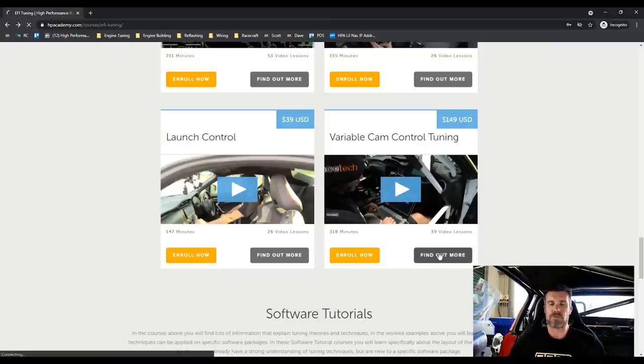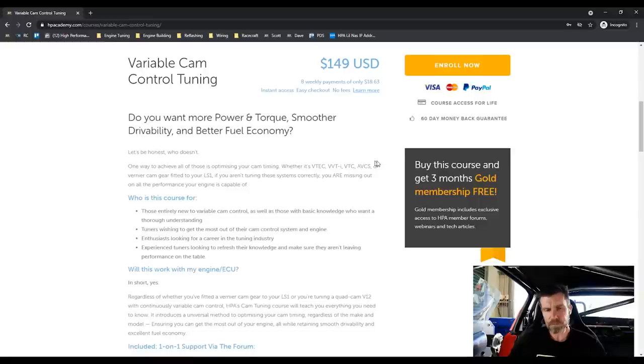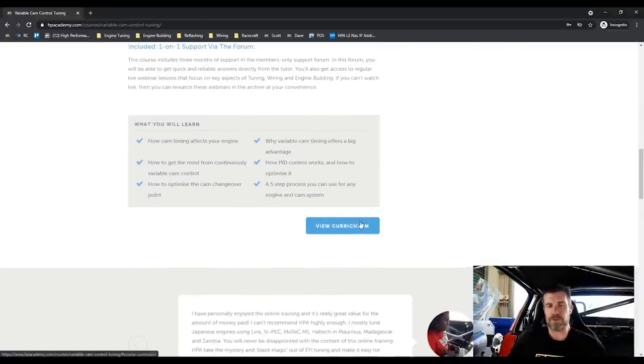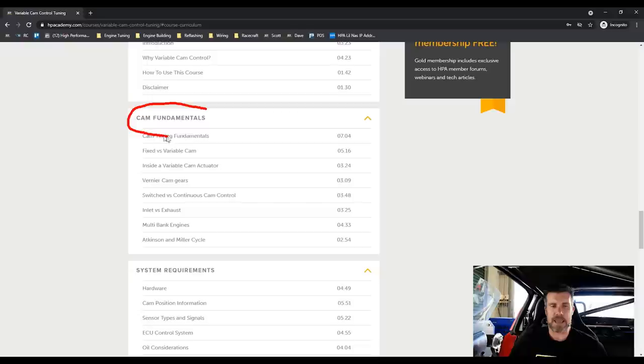If you click 'Find Out More', you can watch a video that explains it in more detail. If you click 'View Curriculum', this will take you through the modules. We start with the fundamentals of cam control, and while this is focused primarily on continuously variable cam control, I also cover other techniques such as switch cam control — likened to the system Honda use with their VTEC, Nissan with VVL, and also some of the switch cam advanced control functions from Nissan where the intake cam swings between two maximum and minimum limits.